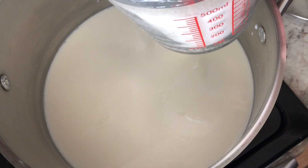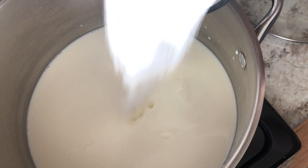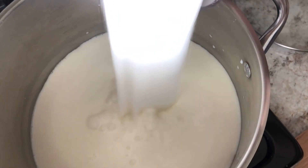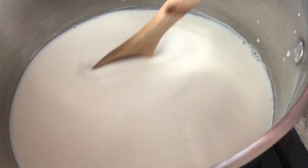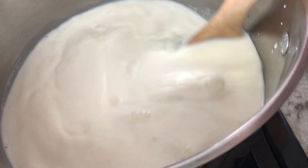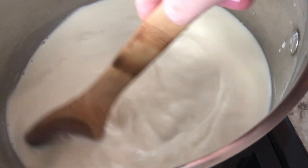Alright, so to begin I have my cold milk in a very tall pasta pot. You want to use something tall and wide, and I'm adding my sugar to it. I'm going to mix that until well combined. This is the easiest recipe — you're going to mix this together on a medium setting and wait until that milk has heated through.